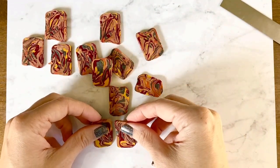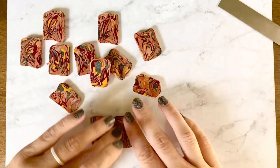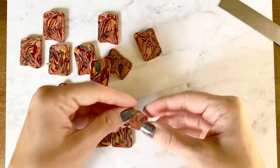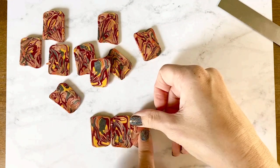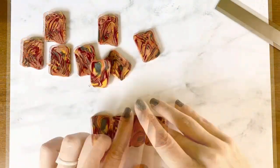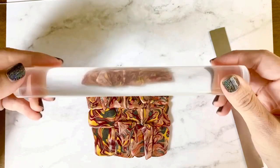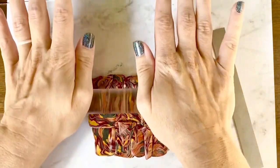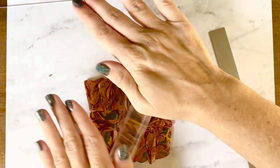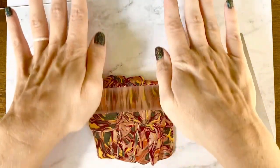Now we're going to start to lay our slices down on our work area and create a clay slab. Just press your edges together as you're laying them down to connect them, and save at least one slice to rip apart to fill in any holes. Once all the pieces are laid out, take the acrylic roller and roll over this to get it as even as possible — the main goal is to get everything to stick together nicely.